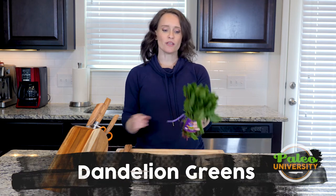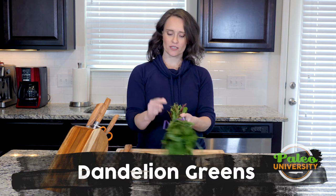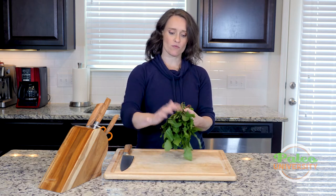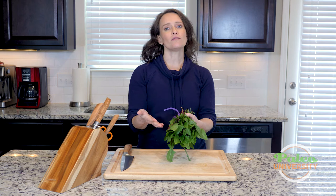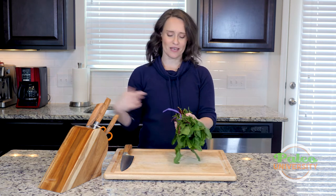Hey y'all. Today we're working with dandelion greens. These are red dandelion greens because, as you can see, that inner rib is red. A lot of dandelion is also green — most of the dandelion you see growing in your yard that you don't want to be there is green.